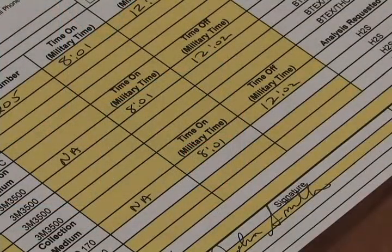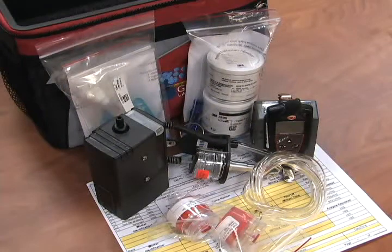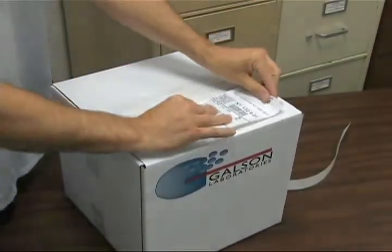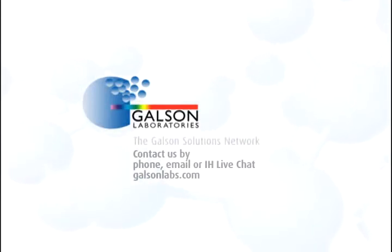Complete all shaded areas of the chain of custody. Repack all instruments, equipment, accessories, and media in their original containers and reseal the box using the tape supplied. Install the return shipping label on the outside of the box and tender your package to a UPS representative. Questions? Call Galson Laboratories by phone, email, or IH Live Chat and access our extensive library of helpful videos at galsonlabs.com.